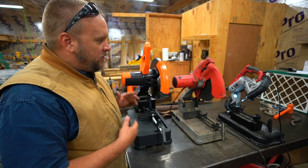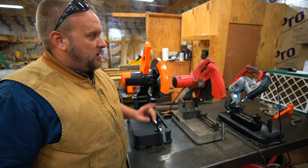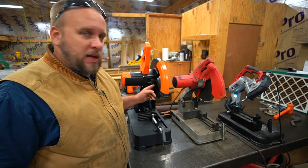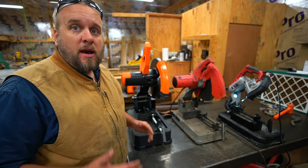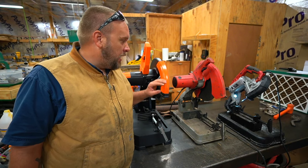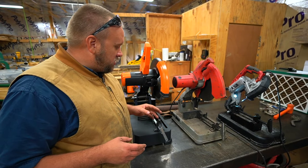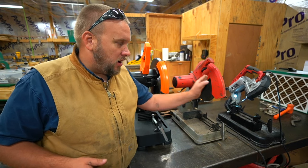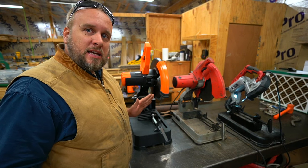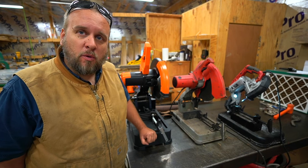Hey, it's Brock here with Rock Hill Farms, and today we're going to do a comparison between three different types of cutoff saws for metal. On the end, we have a bandsaw. Here we have an abrasive chop saw, and here we have a cold chop saw. I didn't understand the difference between the cold chop saw and the abrasive chop saw, or really didn't know that this was something a homeowner could get. So first thing I want to do is make some cuts with each of these three tools, and then we'll go into the differences between them and why you might need one for your projects.